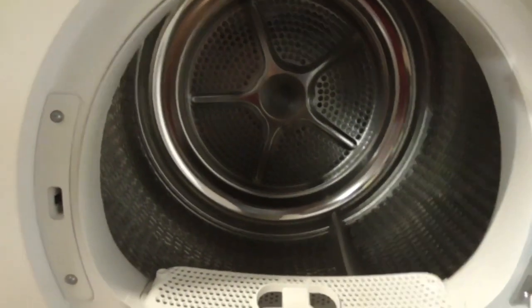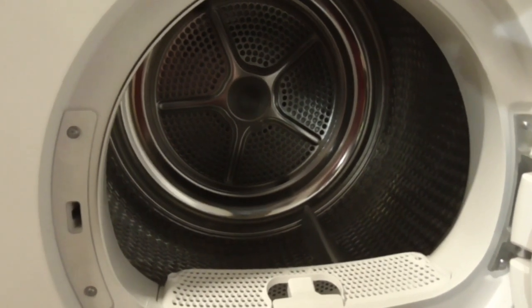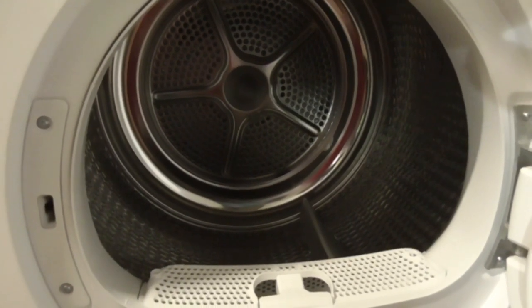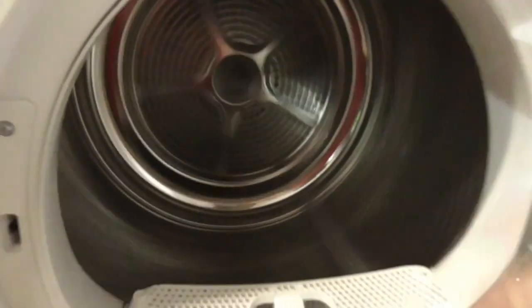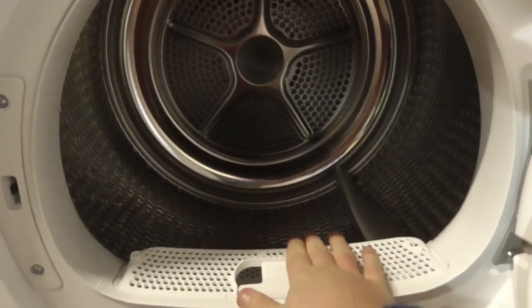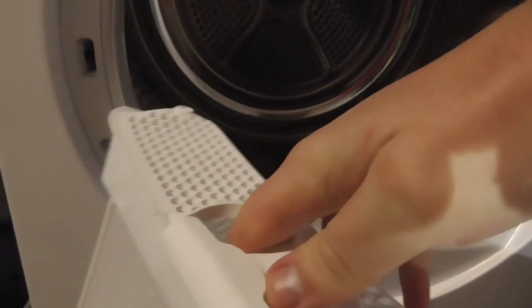You can basically see it's a covered massive drum inside. This dryer only does clockwise - it turns clockwise to the right. It doesn't do anti-clockwise. I'm going to turn the drum a bit. You can see the Bosch Series 4 dryer doesn't make that much noise. And this is your lint filter - a very nice lint filter.